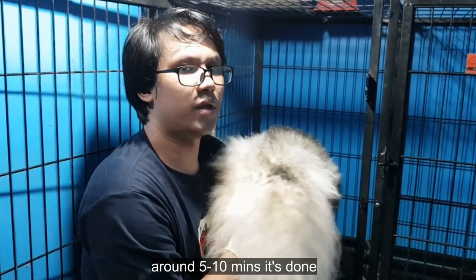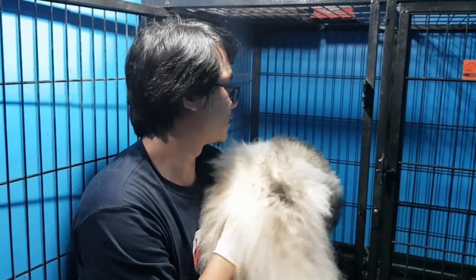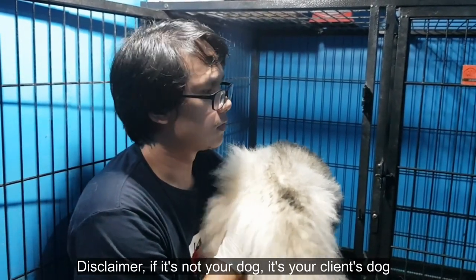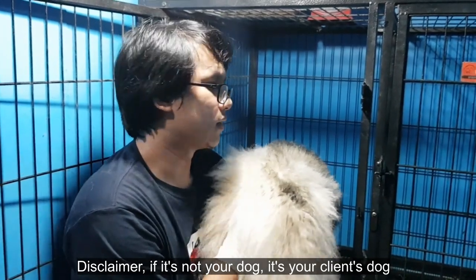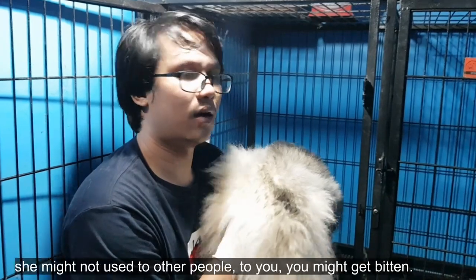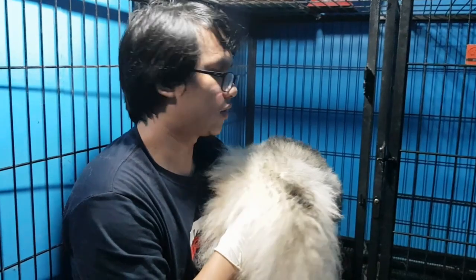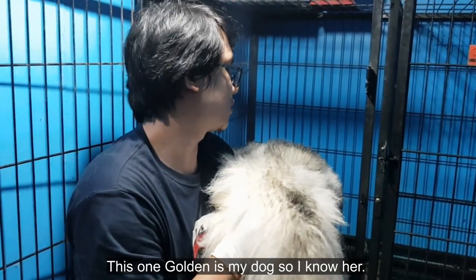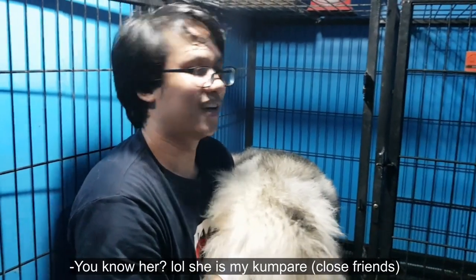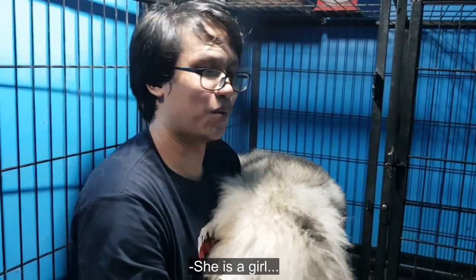Mag-massage nyo lang para walang matakog. Mga 5 to 10 minutes, okay na. Disclaimer: pag hindi nyo aso — aso ng client nyo — nagpapaAI, mas maganda lagyan nyo ng busal o itali nyo, baka hindi sanay sa tao, hindi sanay sa inyo, makagat kayo. Ito kasi si Golden ay kilala ko — aso ko mismo — kaya alam ko hindi ako kakagatin niya.